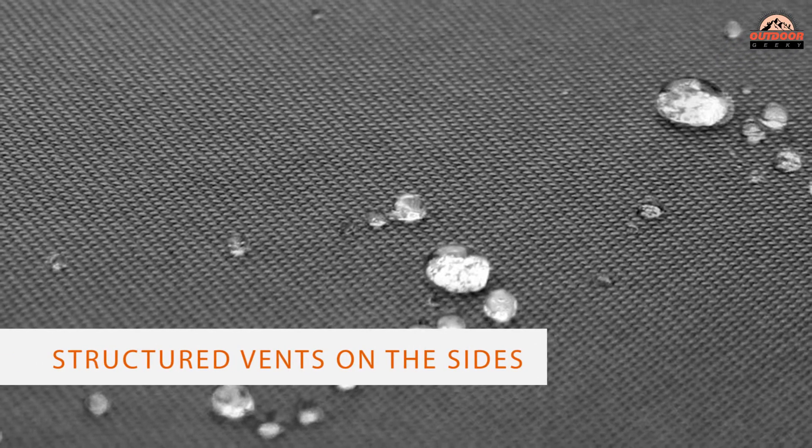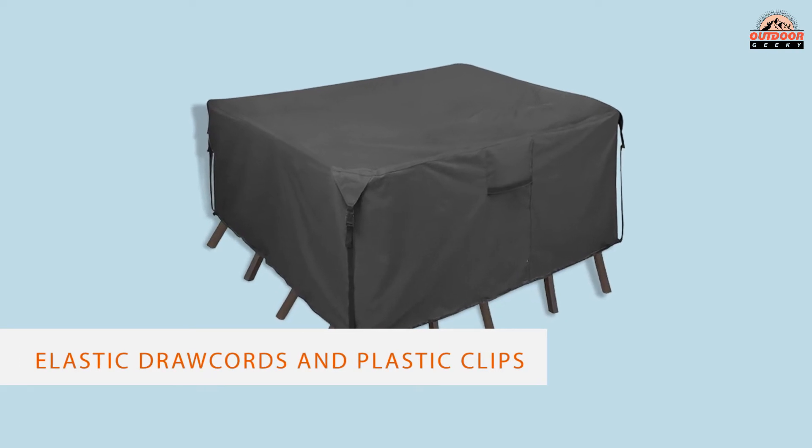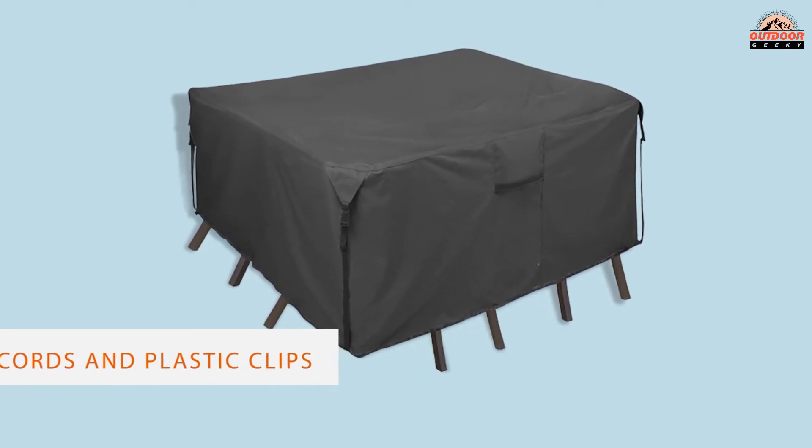Not only does it protect your furniture from rain, but it also features structured vents on the sides to allow for airflow and prevent wind from lifting the material.